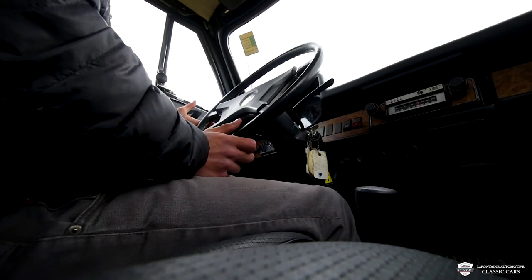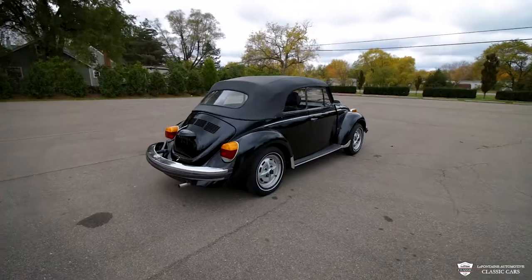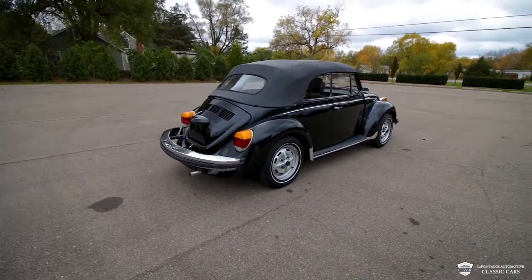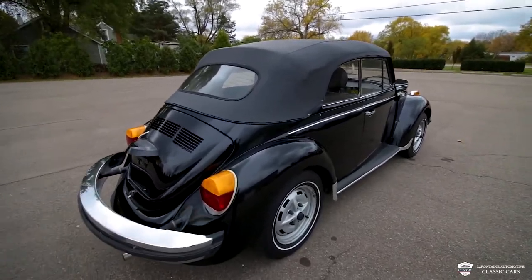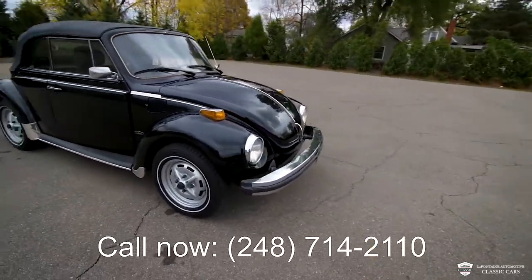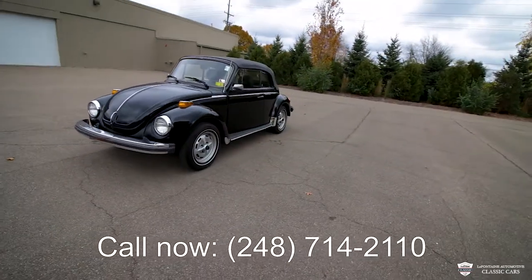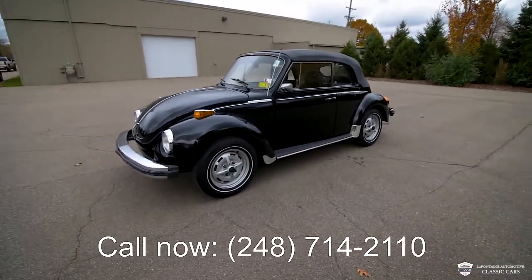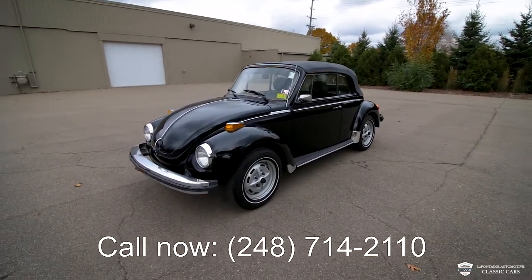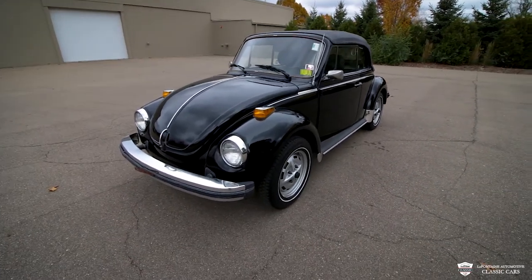We come out of the turns with no issues at all. That's been another La Fontaine Classic Cars video — thank you for watching this video of our 1979 Volkswagen Beetle. If you or somebody you know is interested in this vehicle, reach out — our number is 248-714-2110, and our email will be in the description. Check us out online at lafontaineclassiccars.com to browse the rest of our inventory. Please give us a call at 248-714-2110. Thank you guys, we'll see you in the next one.